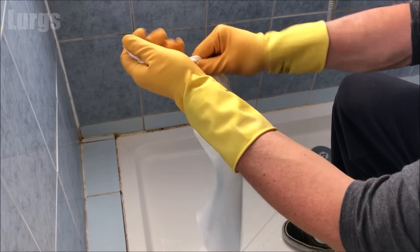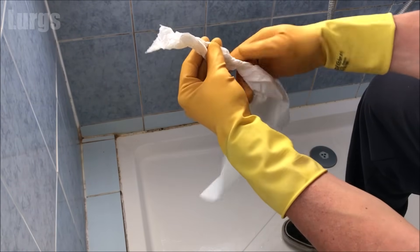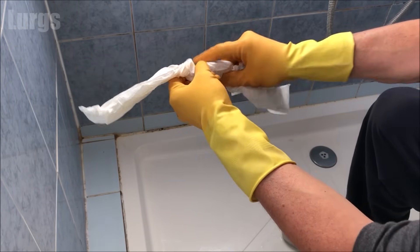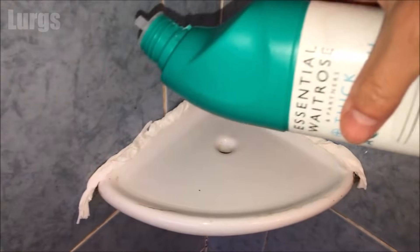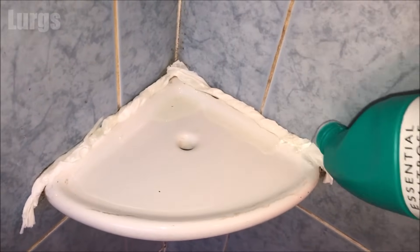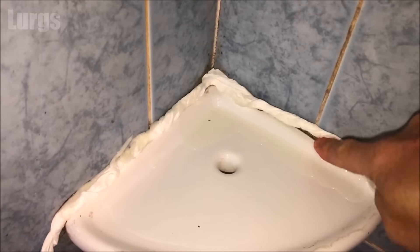Take your kitchen towel or toilet paper and screw it up into a nice long bead like this. I'm just going to be treating this corner unit here. Then what you do is push that over the silicone and pour the bleach over it.